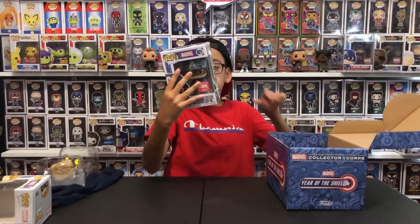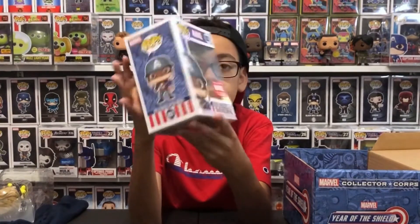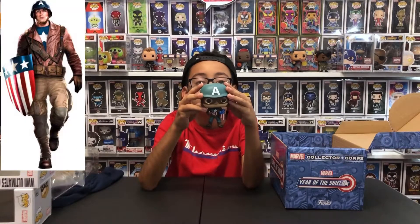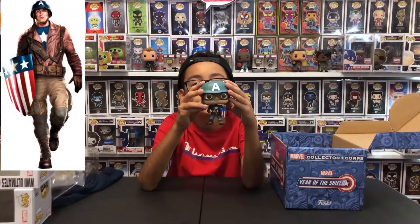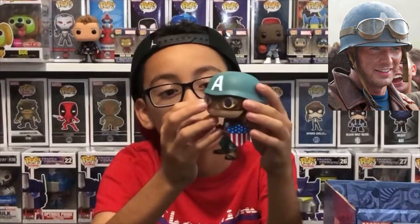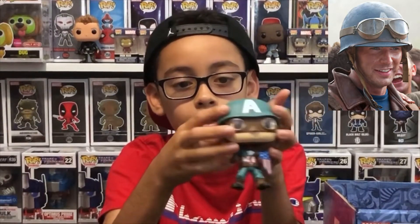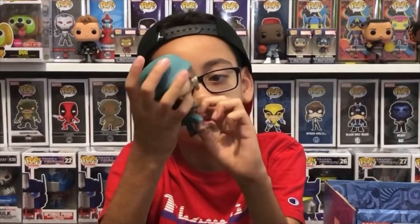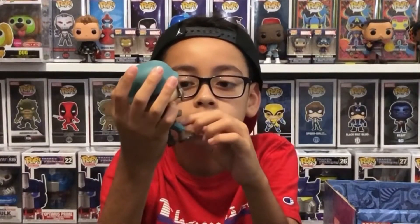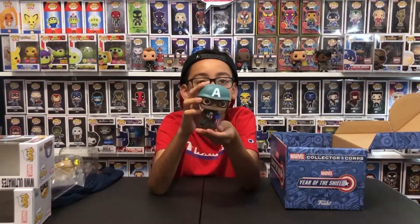The next one has exactly the same design — Captain America comics everywhere. The number is 821, exclusive to Collector Corps. And in the back is the Year of Shield, of course. Let's open it. This is the World War II ultimate Captain America, when he was fighting the Nazis. This is a really cool Funko Pop because he has his old shield right here, and he has the goggles and his helmet. What's really cool is that Funko put the goggles in clear plastic. He has his old costume, his helmet, his outfit, and a giant star on his chest.